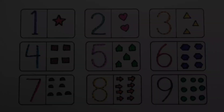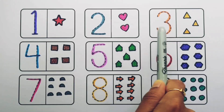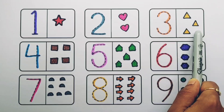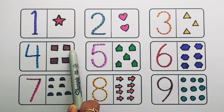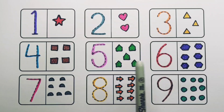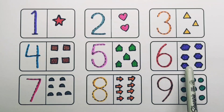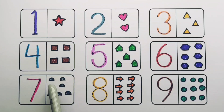One, two, three, four, five, six, seven, eight, nine — nine circles. Number one: one star. Number two: one, two — two hearts. Number three: one, two, three — three triangles. Number four: one, two, three, four — four squares. Number five: one, two, three, four, five — five.